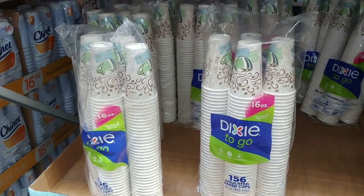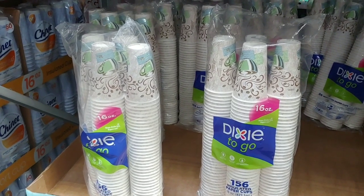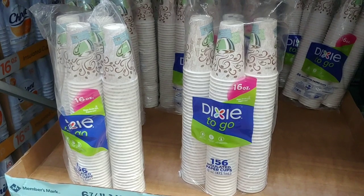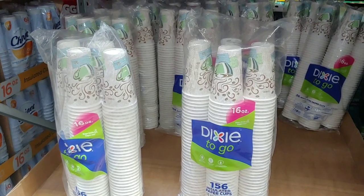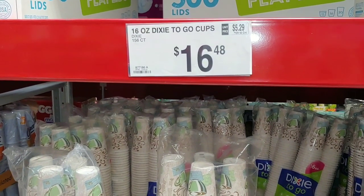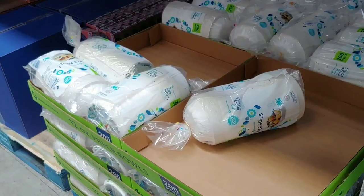For all you folks with more than a few people in your family looking for disposable eco-friendly items, the Dixie cup insulated paper cups are definitely eco-friendly. Once you're done with them, you can wash them out and reuse them as long as you don't over-temp them — they're wax coated. Only $16.48 for a 156 count.